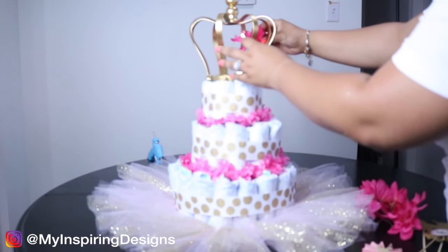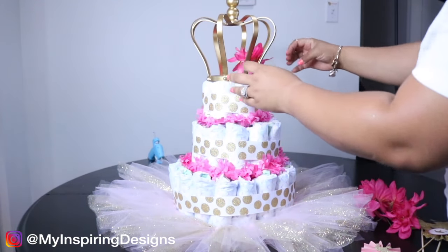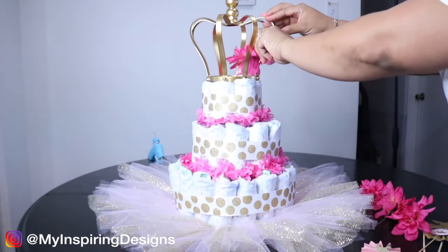The very last step is adding embellishments. I added a crown along with some flowers and party decor — you can just go crazy and have fun with it.